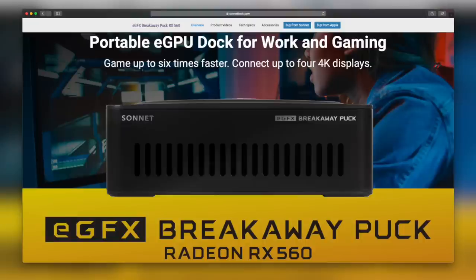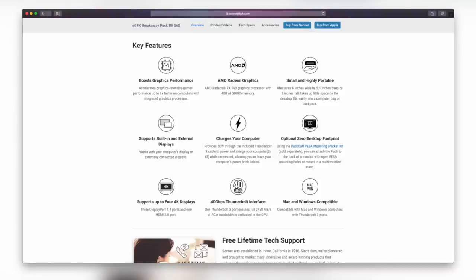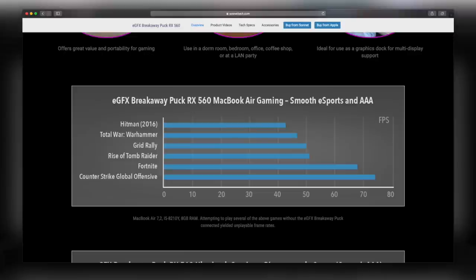When it comes to eGPU options, there are essentially two routes. Either you buy an enclosure that already has a graphics card in it — and often those can't be upgraded — or you buy a separate enclosure and put your own graphics card in it. Companies like Sonnet make something called the Breakaway Puck: a smaller eGPU ideal for toting around with your laptop. It comes with an RX 560 graphics card, but you can't change the GPU once bought. A 560 would be a decent upgrade for a MacBook Air or entry-level MacBook Pro, but it's probably not worth considering for a Mac Pro.